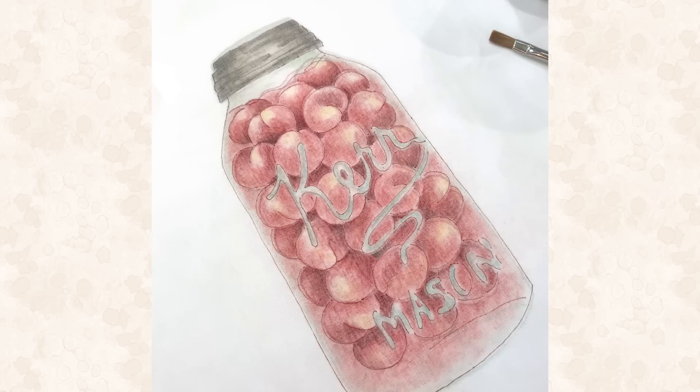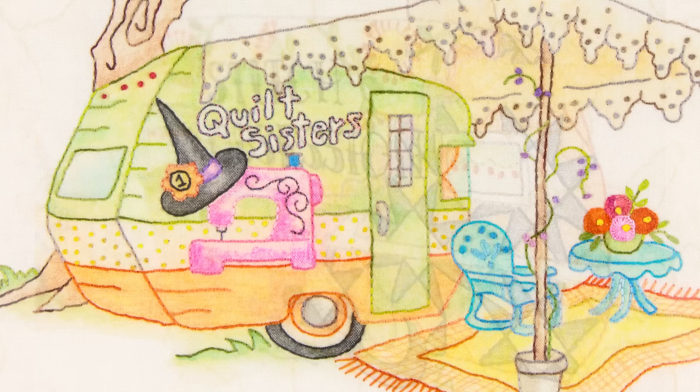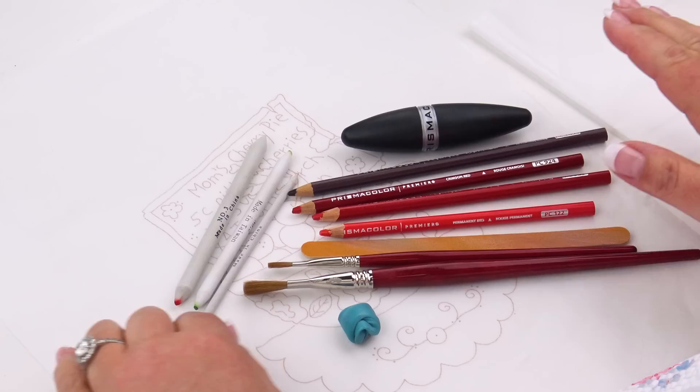I'm going to show you how to get started with colored pencil tinting rather than crayon tinting, which is what we normally do. I'm going to give you the high points as far as shading and tinting to get depth. I'll let you go to the crayon tinting tutorial because it's the same information — it's just a different medium.